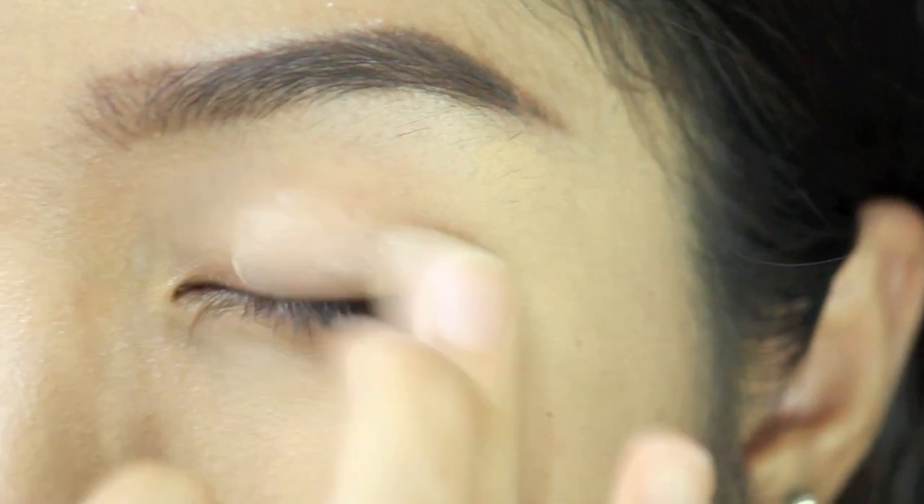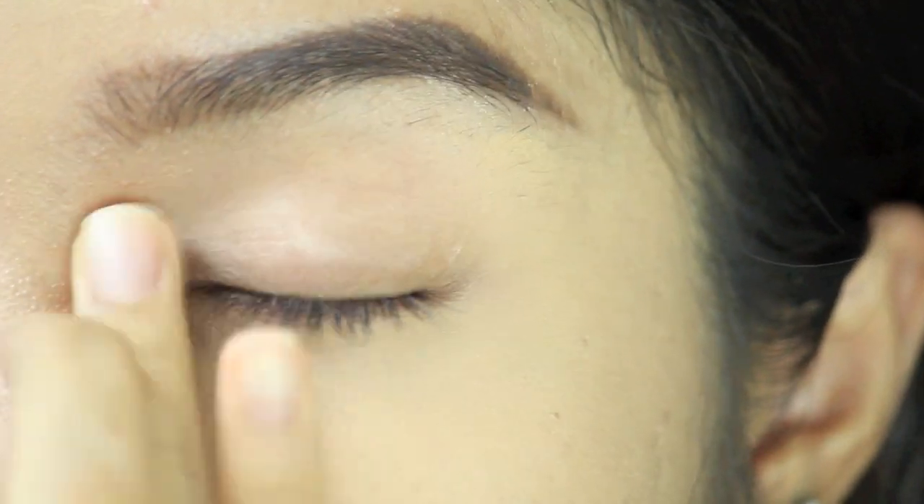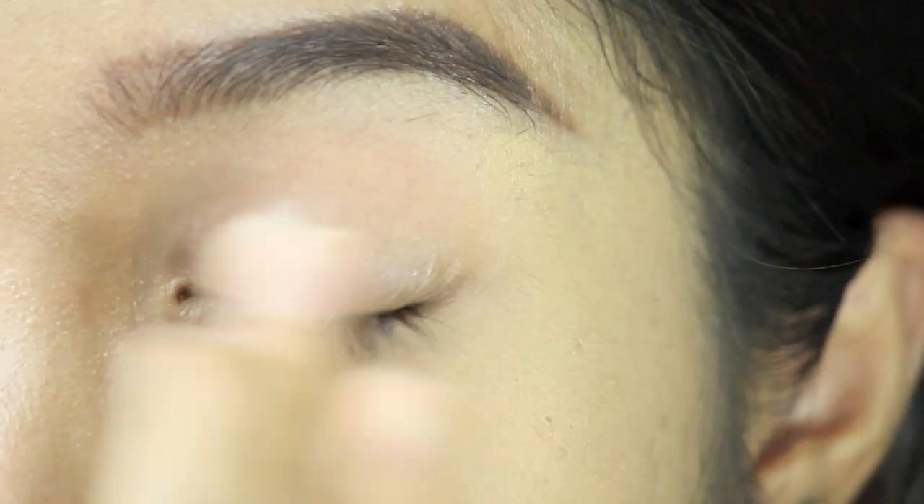First off, I'm going to prime my eyes using Too Faced's Shadow Insurance and put it all over my lids to make the eyeshadow stay all day.